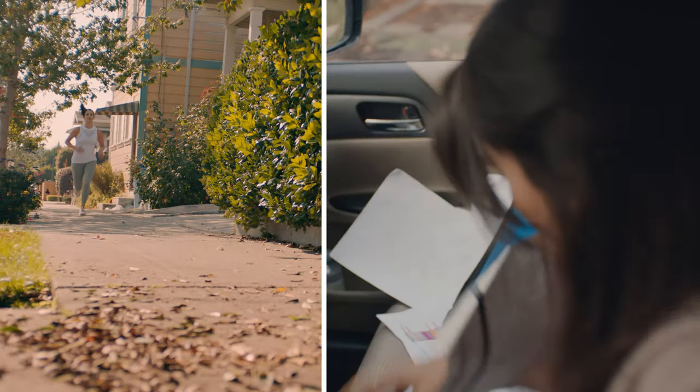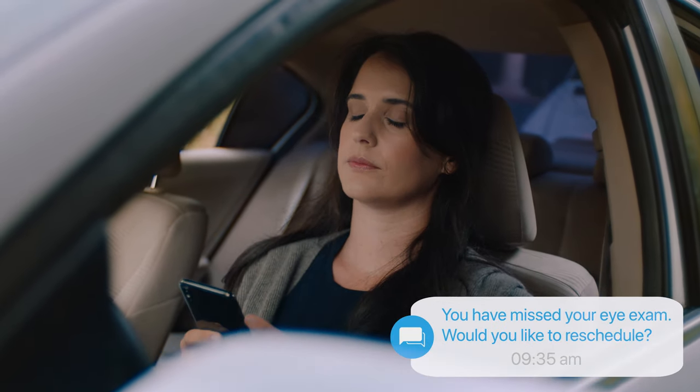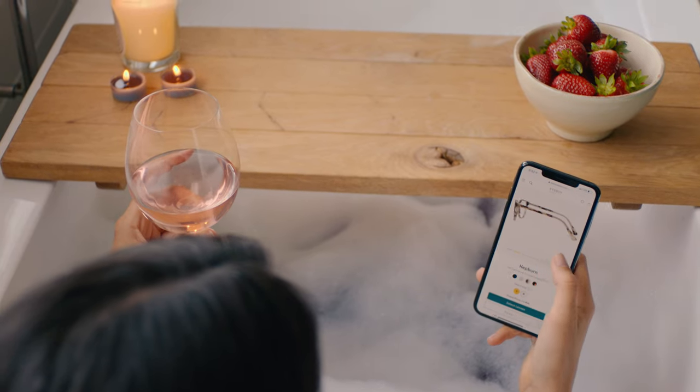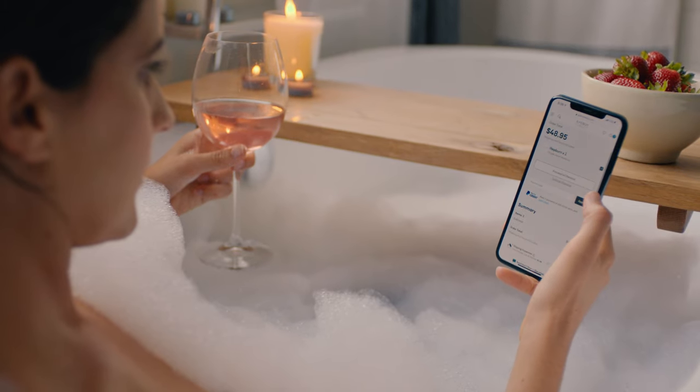So, who do you want to be? Life's complicated. Getting new glasses shouldn't be. iCUE VisionCheck 2, so you can focus on what matters.